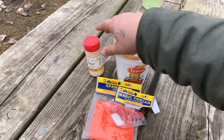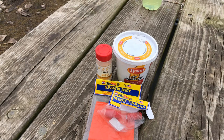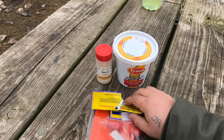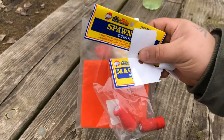I put garlic powder in my chicken liver to give it a better smell. I don't know what you guys do, but that's what I do when fishing with chicken liver — take a dash of that, put some in there, shake it around. This stuff is great; I don't leave home without it when fishing with chicken livers.